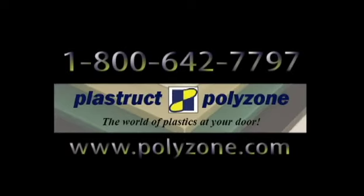Call 1-800-642-7797 for more details, or visit our website at www.Polyzone.com.